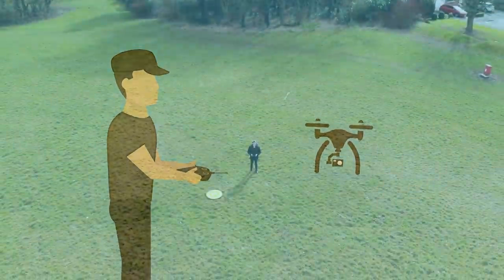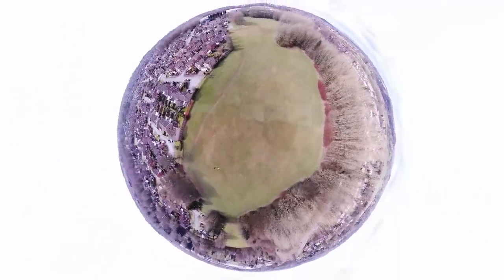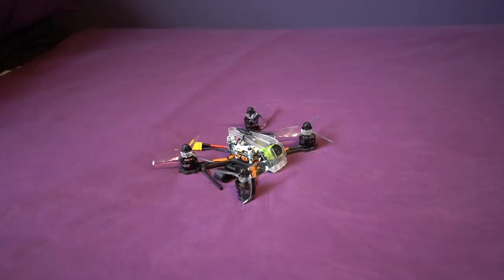Hello and welcome back to my RC channel. I'm Andy RC and today I'm going to be taking a look at the Diatone GTR 349. This is being dubbed as the fastest three-inch production model that money can buy, so let's see if my results match those claims.